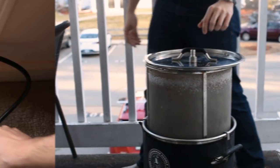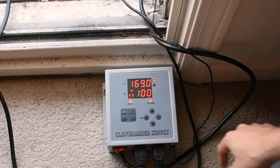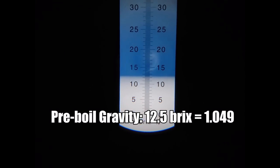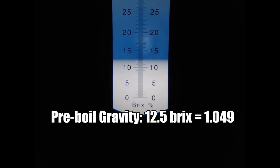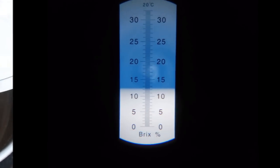As soon as I pulled the basket, I fired up the controller to 100% power to get a jumpstart on the boil. I pulled a sample of wort for a pre-boil gravity reading and recorded 12.5 Brix, or 1.049. This was two points higher than my predicted pre-boil gravity, which was a really good sign.